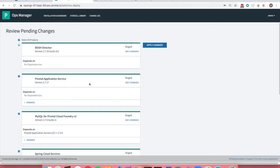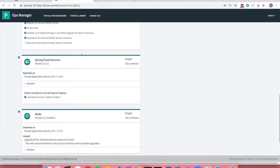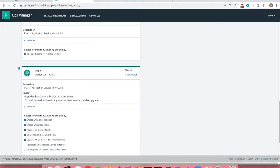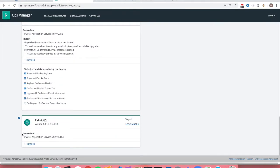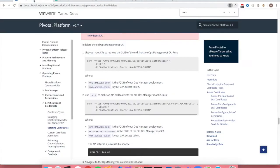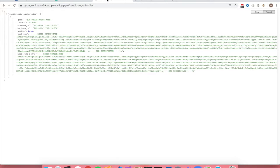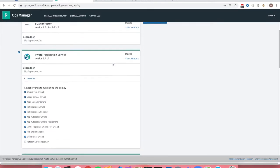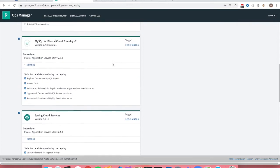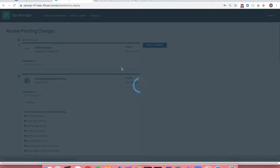Go through and do a full apply changes on all tiles once again with 'Recreate and Update all VMs.' This is crucial for all steps. Do this apply change under the same controlled circumstances as prior steps, so that any VM that did not get updated and goes into an unresponsive agent state gets recreated using the command 'bosh -d <service-instance-deployment> recreate.' It does sometimes happen that one gets missed, so we've gone ahead and prepped our apply changes — let's kick this off now and we'll touch back once the apply changes has finished.